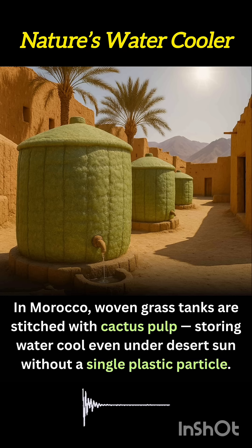Placed near homes or farms, these tanks are shaded by date palms or thatched roofs and are often buried halfway into the earth for extra cooling. Villagers collect rainwater or well water and pour it into these grass tanks, where it remains usable for days without refrigeration or treatment.